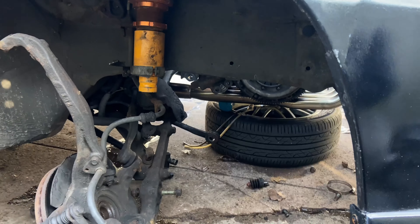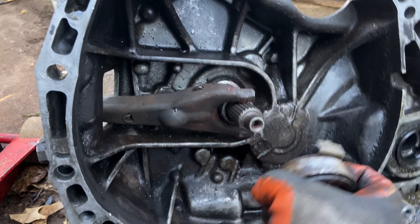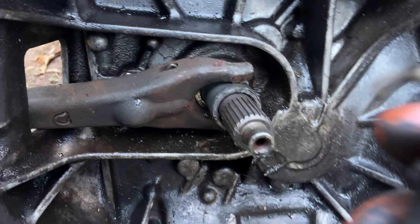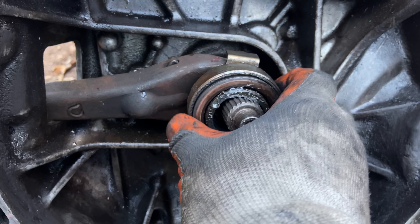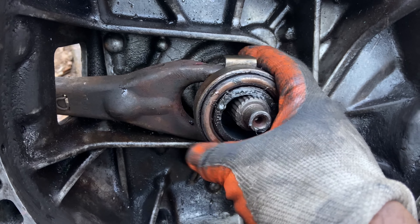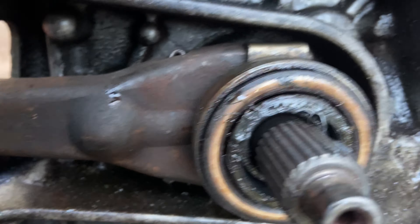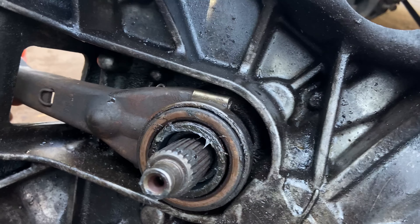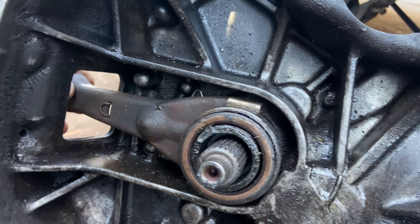Pretty much to put it back in is the reverse order of how you took it out. Don't forget to put the shift fork on and also your throwout bearing — this right here. Just pretty much have this go in — I can't really record it because I need both hands. Make sure you grease it up as well, and make sure you snap it right back into the ball with the spring. Transmission is ready to go back on.